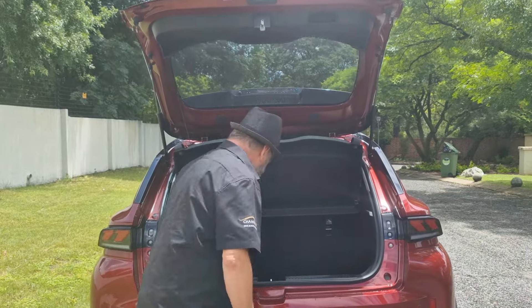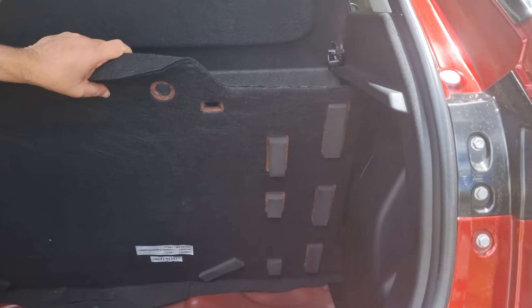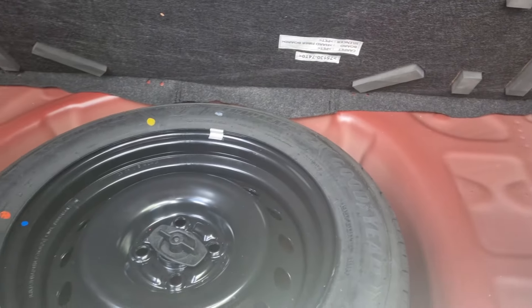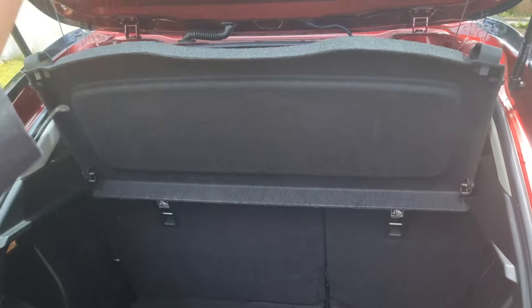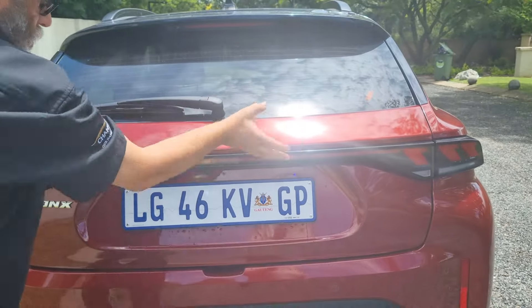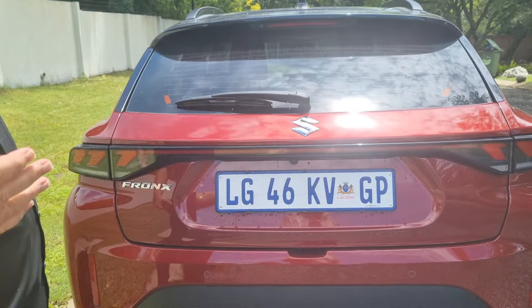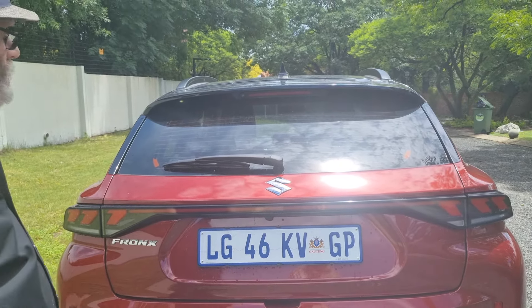Coming back to look inside the boot, lift up the board and you've got a full-sized spare wheel, which is a nice feature. I should also mention 16-inch wheels on the car. It's got a very neat look to it, and of course the light bar across the back, which has become a requirement these days on all these sorts of cars - all these sort of things are standard.